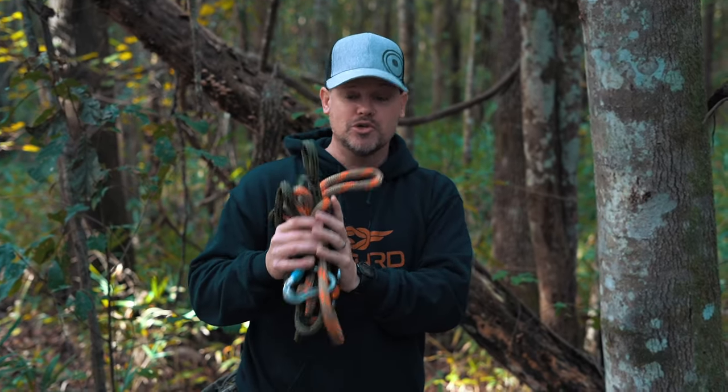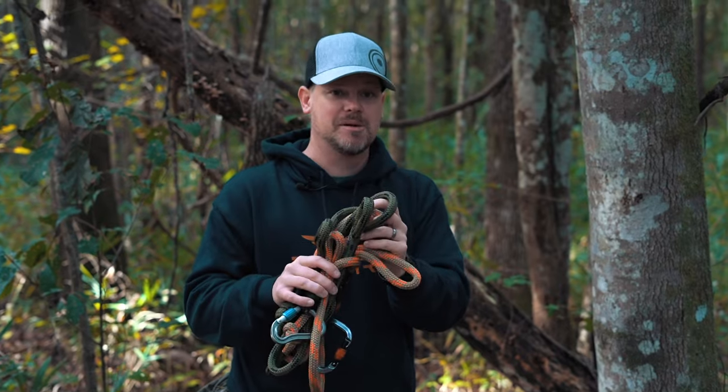What's up Tethered Nation, Greg here, and today we're talking about the proper use and safety of our lineman belts and tethers.